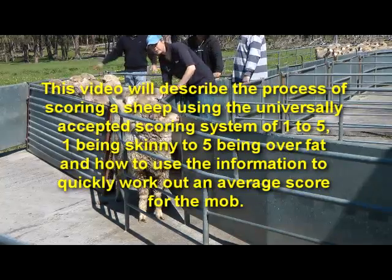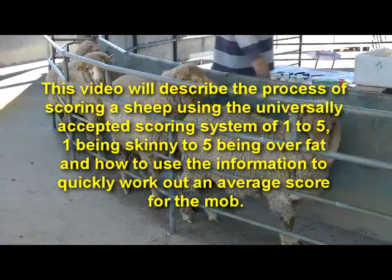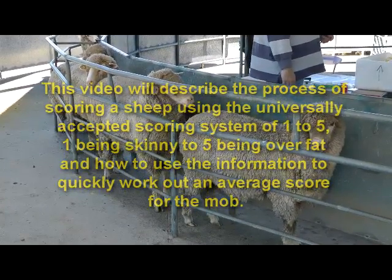This video will describe the process of scoring a sheep using the universally accepted scoring system of one to five — one being skinny to five being over fat — and how to use the information to quickly work out an average score for the mob.